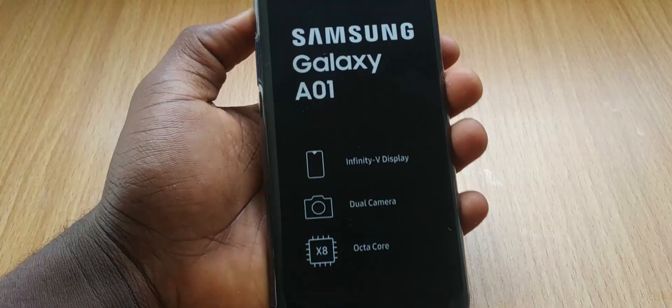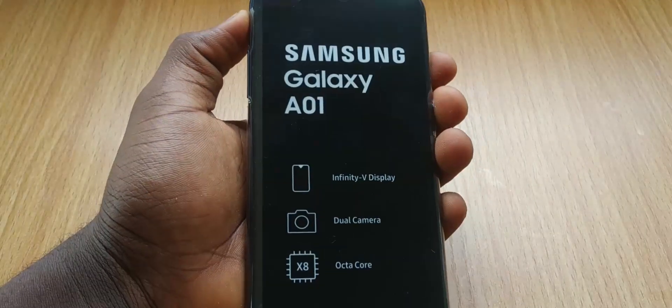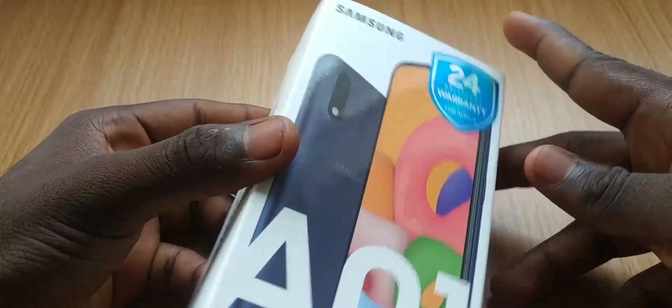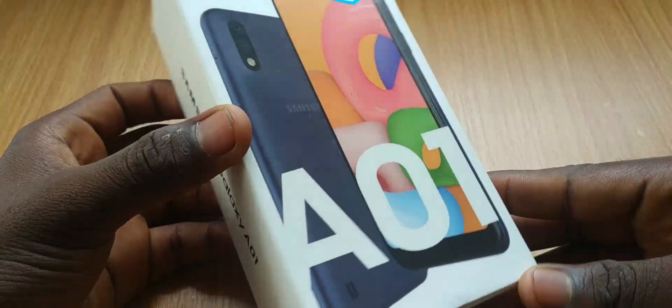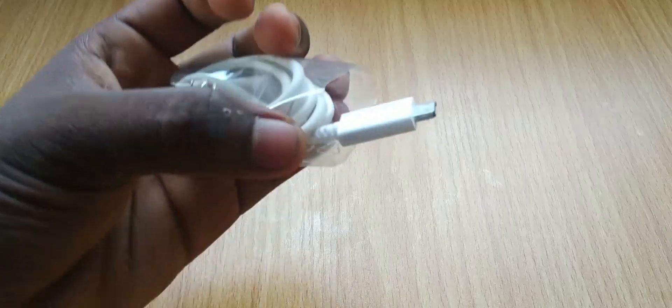For $92 or ₦33,000, you can get this phone for your kids around the age of 13 to 15 who are always asking for a device, or for people from the 80s. My only problem with this device is that it has a small screen and a small battery. Also, there's no fingerprint, which is not a deal breaker for me but it is for some people. And also there's no Type-C port and no fast charging, unlike the Redmi 8A.